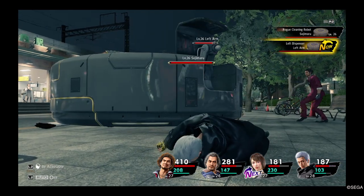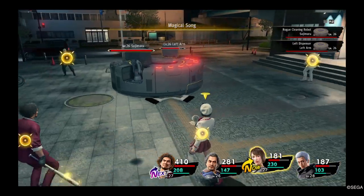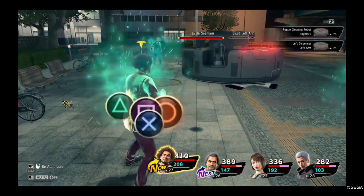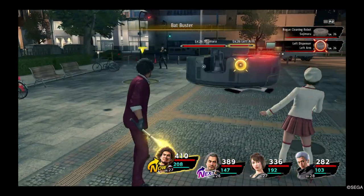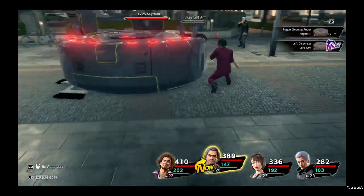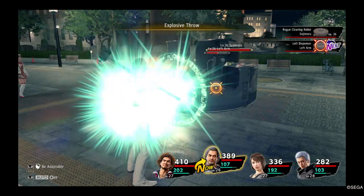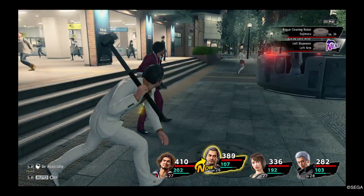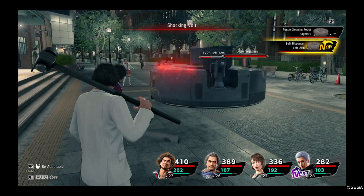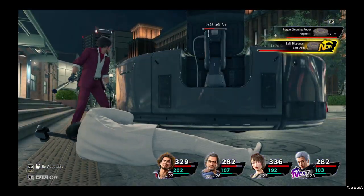Here we go. Don't be cocky. Check this out. Give me your all, boy. You got help. Thank you, punky. Cool. Come on now. Let's go! You're in for it now. I'm not backing down.